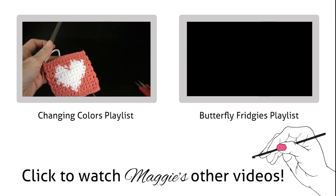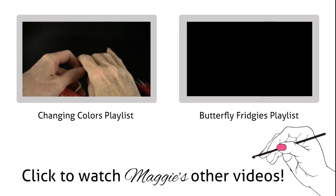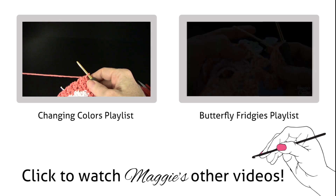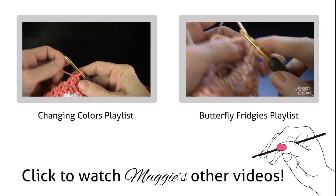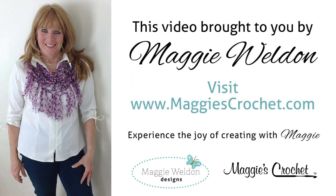This is the third part where we're going to do the edging round. At the end of row 13, go between the two shells into that space and work a single crochet like that.